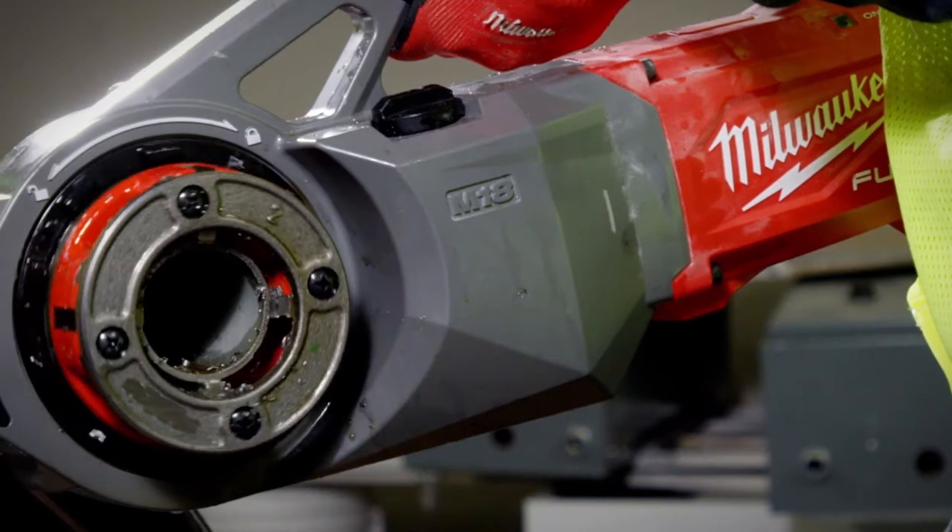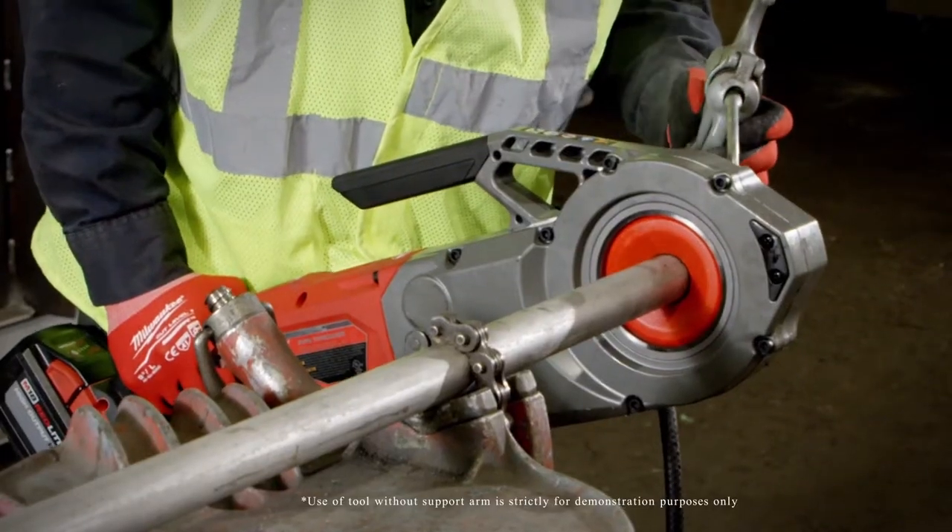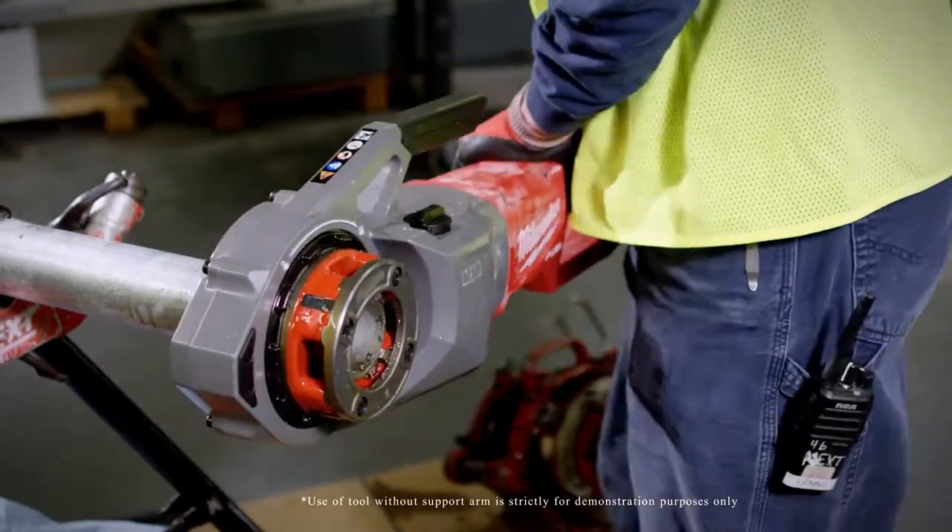The auto stop is really nice. It really makes it safe. If it gets in a bind, it'll kick back and automatically stop without hurting anybody or yourself.